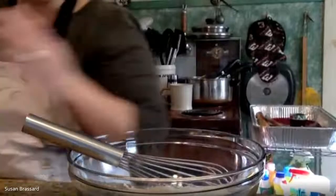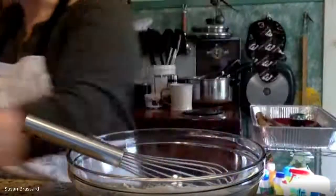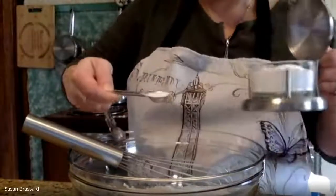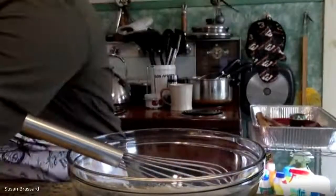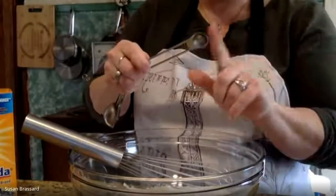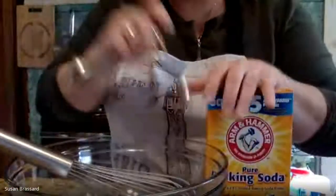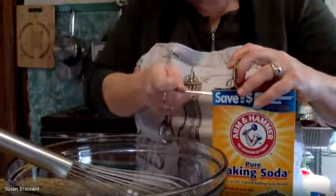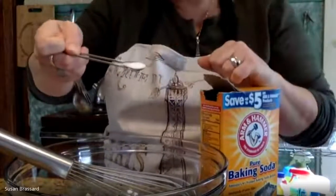Baking powder is going to give us our rise at first, but also the rise in the oven as well. Now we're going to do a teaspoon of salt - I'm using kosher salt here, though you can use regular table salt or sea salt. Then we're going to do a quarter teaspoon of baking soda. This recipe uses both baking powder and baking soda - just a quarter teaspoon. Scrape it clean so you get a nice level measurement every time.